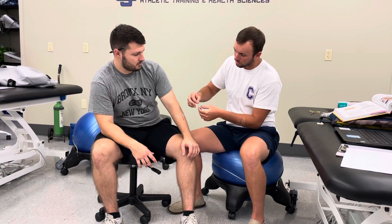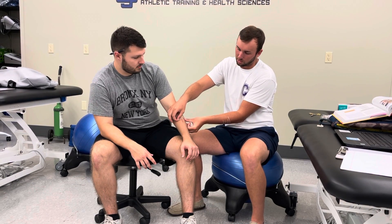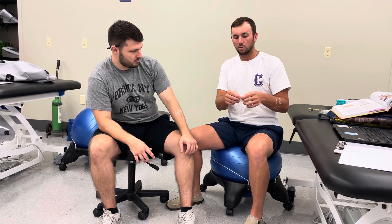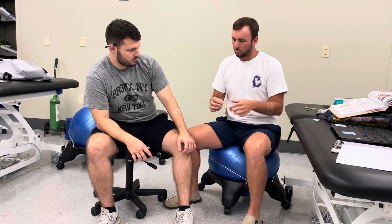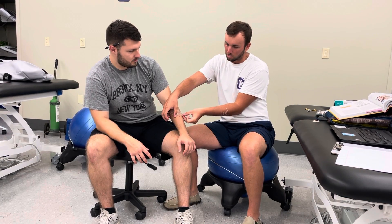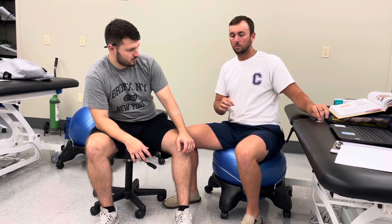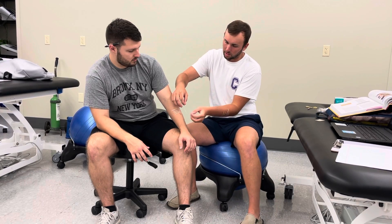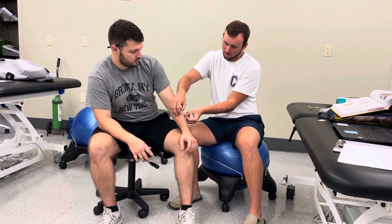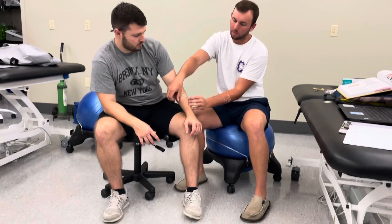Depending on the wound, it will depend on how many Steri-Strips you'll need, or if that is the right route to go. It's important to alternate for this sort of thing — that way the closure is equal. And that's how it's done.